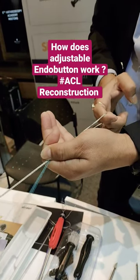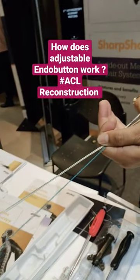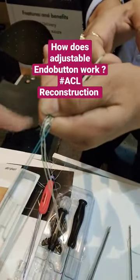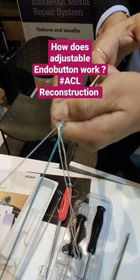Green is the leading suture. Once it has come out of the cortex, you have to pull the tiger thread so that it will flip.